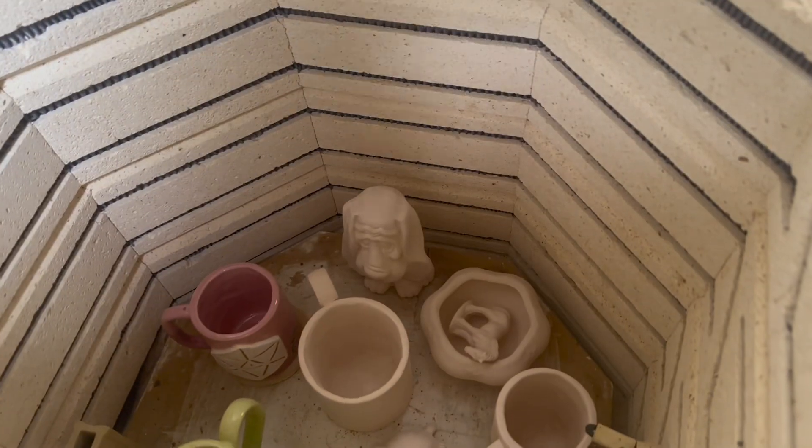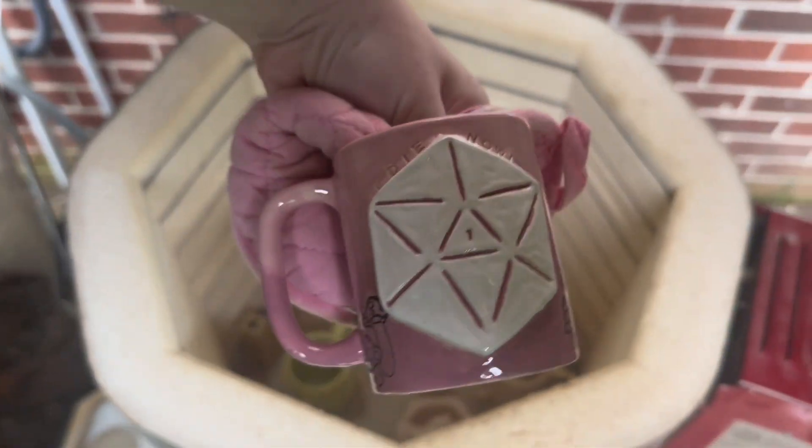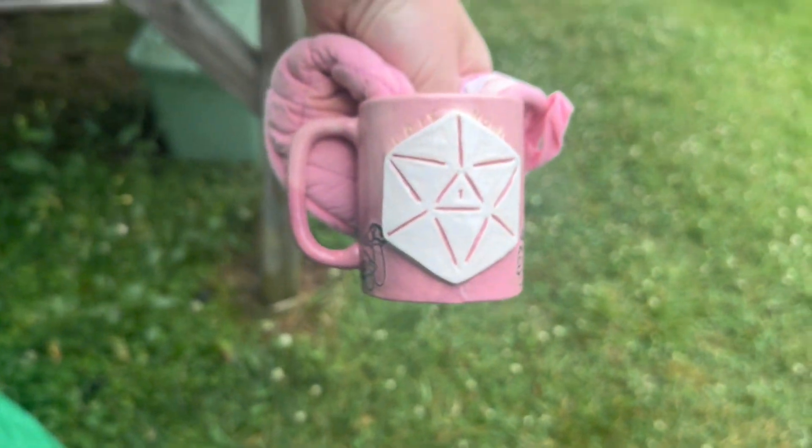So here we are opening up the kiln. I was so excited on how they turned out. The gradient turned out so well — I was so happy with how these turned out.